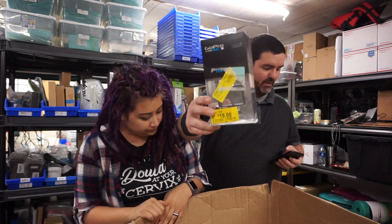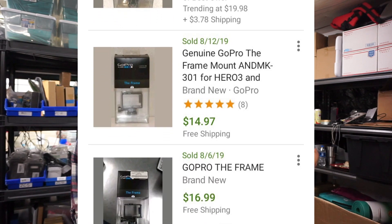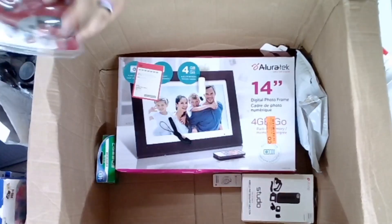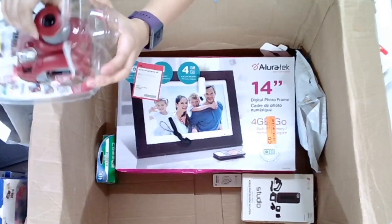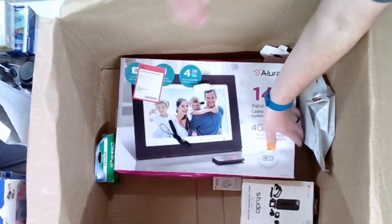Here's a little GoPro case — nothing fancy, looks new. I'll sell that for about $15. It'll go first class mail, so we should be able to make $10 on it. Found another Instax — this one is also open, we had a pink one earlier. We'll just have to test it and see if it works.